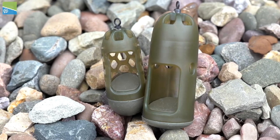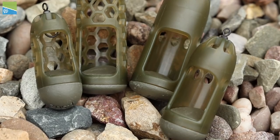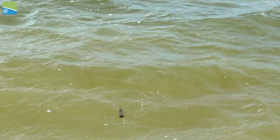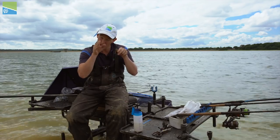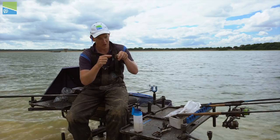To help that happen we've actually put a slight angle on the lead inside the feeder, so it's angled towards the window. As the water pushes in the top it flushes the bait cleanly out of the window right when you pick up, which is just what you need so the bait will be there when you go in fishing next time.